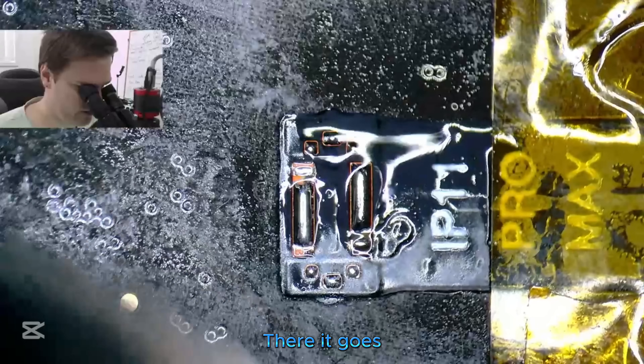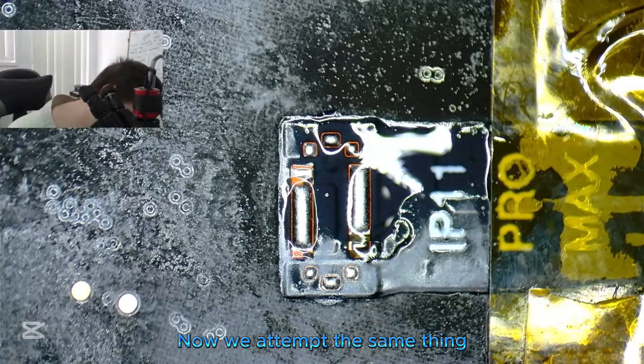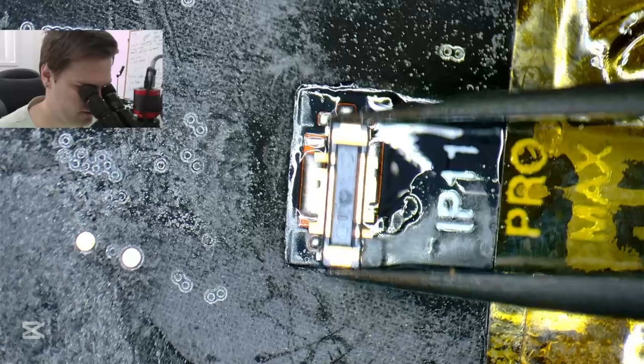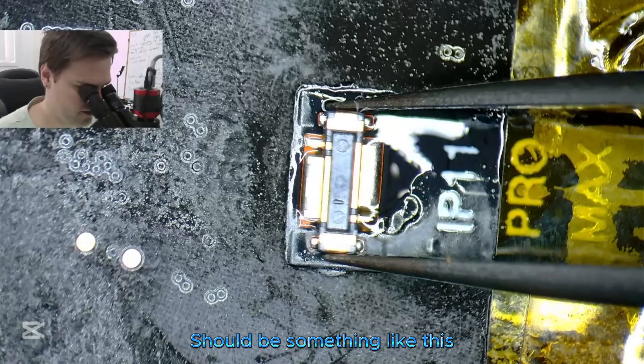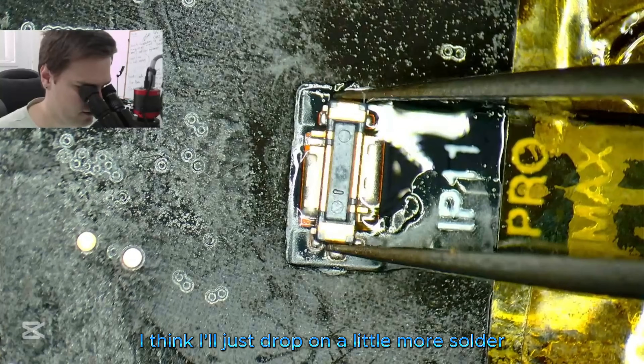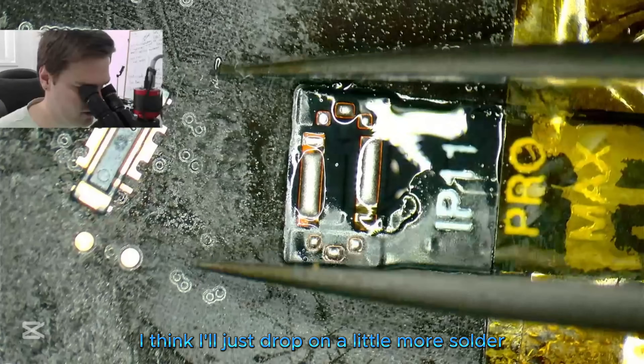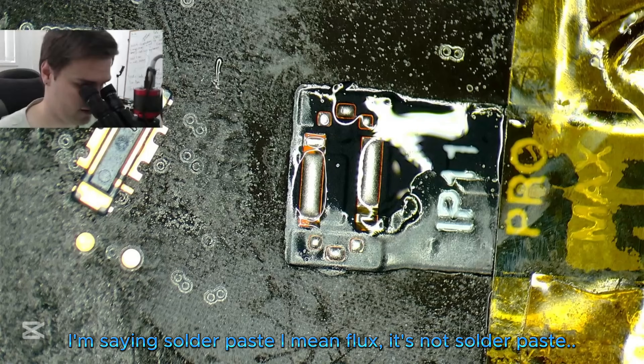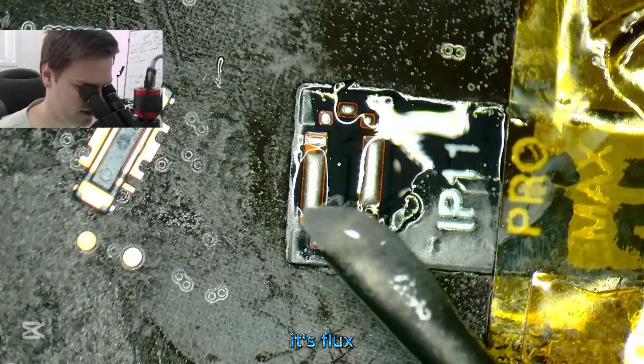Right, there it goes. Now we attempt the same thing — get the connector in place. Should be something like this. I'll just drop on a little more flux — install in place. It's flux.